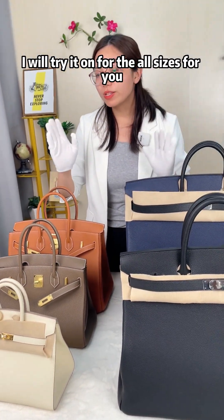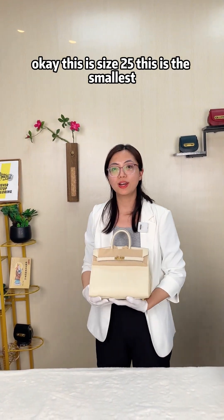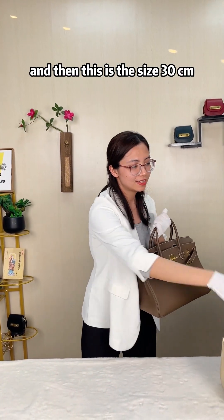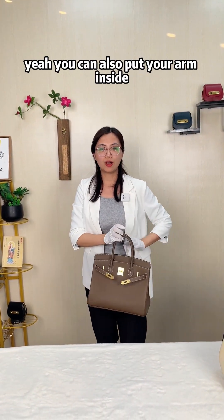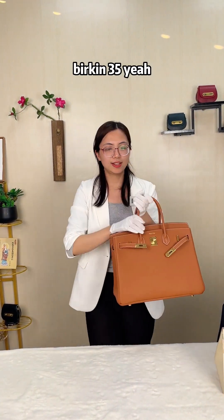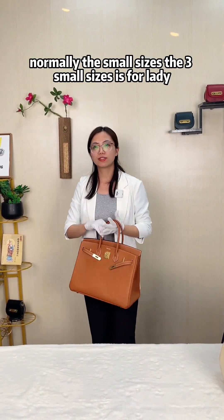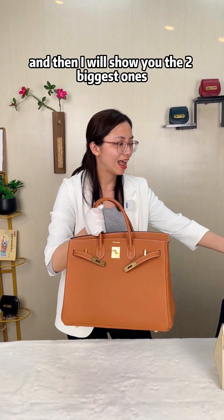Let me try on all sizes for you. This is size 25 cm, the smallest. Then this is size 30 cm in Togo leather — you can also put your arm inside. And this is the Birkin 35 cm. Normally the three smaller sizes are for ladies.